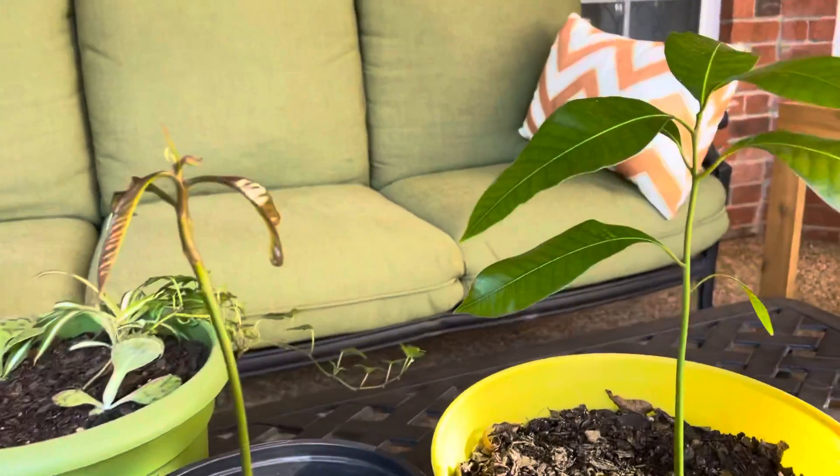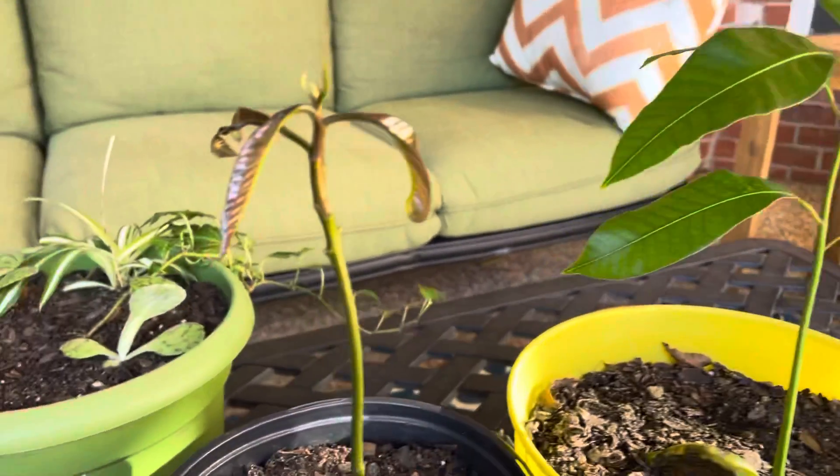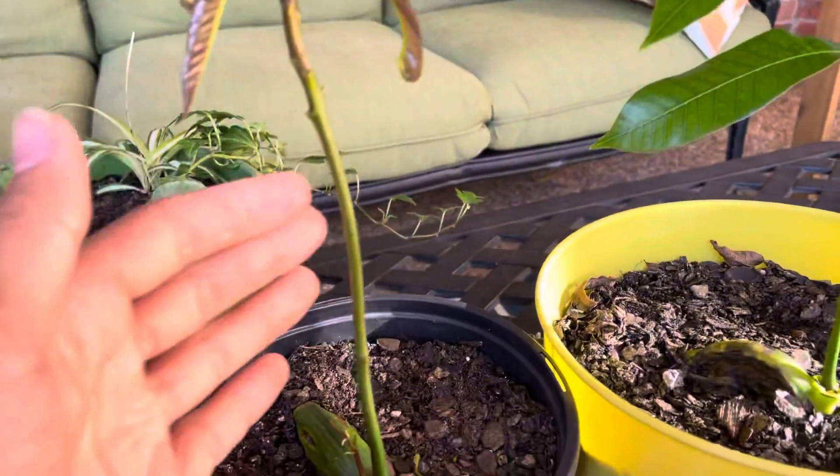What's up everyone, it's Blaine's Plant Vlog. I have two mango trees that I've been growing from seed, and today's video is on the one I have never updated you on yet — it's this one right here.